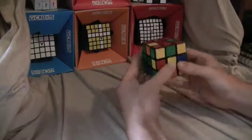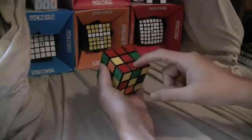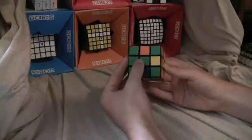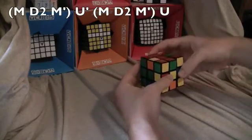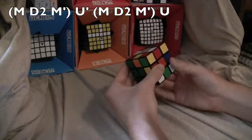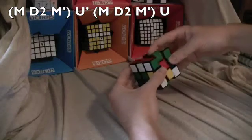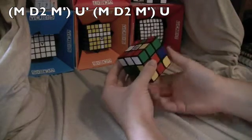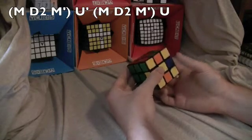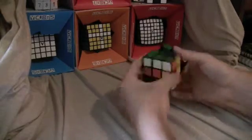Here's another one — red and green. Have the red match with the center and the edge piece, and the green goes to the left, so it's the left algorithm: M toward, D2, M away, U inverted, M toward, D2, M away, U — and that solves it. You just continue this process until the middle layer is complete.